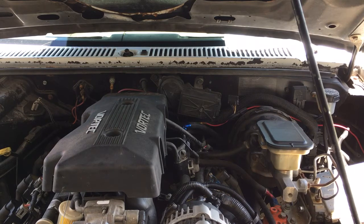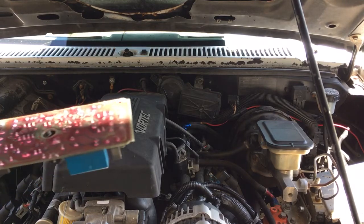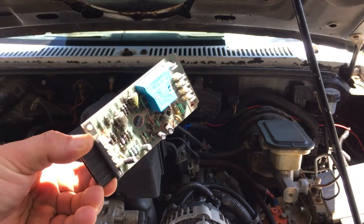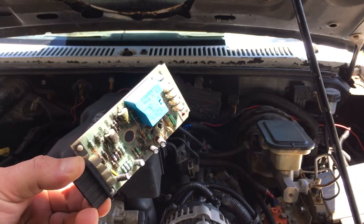Finally today it stopped raining and the sun came out. I chanced driving to the back of his property because it's very wet from all the rain. Thank goodness the car didn't get stuck, and it only takes literally like 10 seconds to remove a circuit board out of these wiper motors. I wanted everyone to see these little wiper circuit boards for your wiper motors.